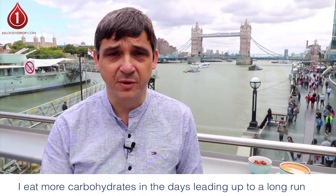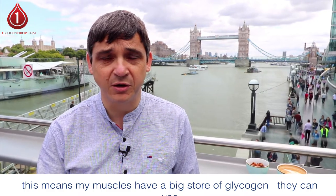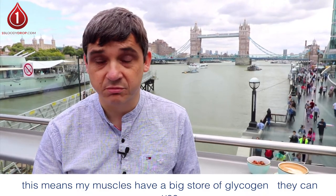What that means is that if my glycogen stores are huge, then my muscles have already got a great big store of glucose on board that they can use whilst I'm running, which protects my blood glucose levels.